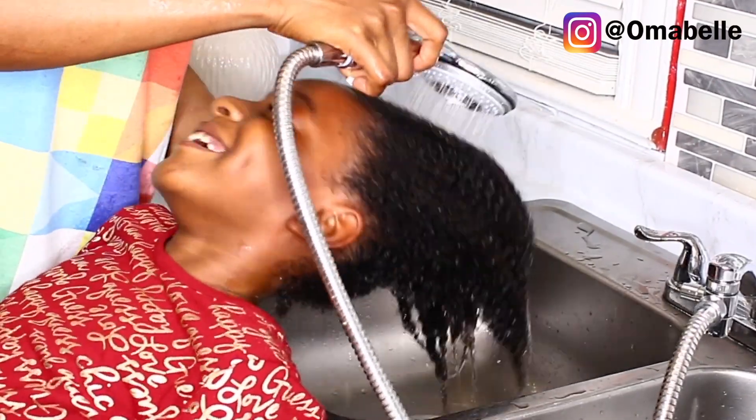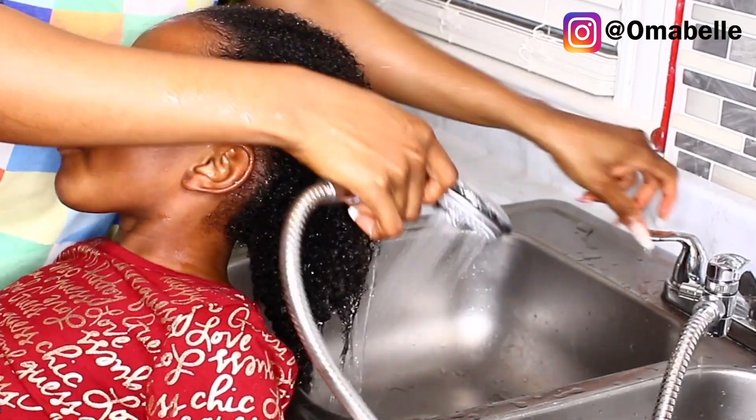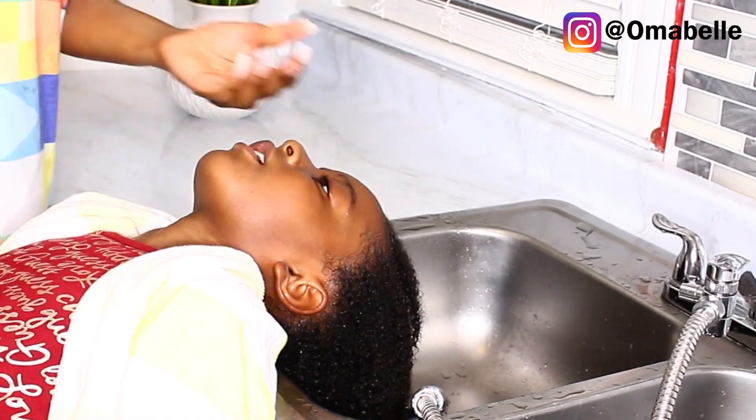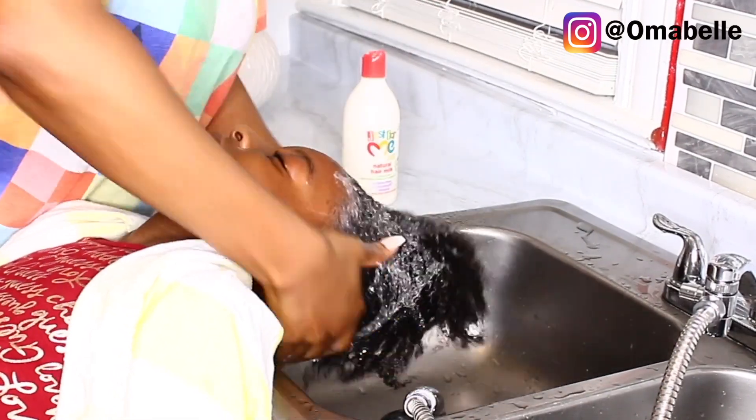She's laughing because she says what I'm using on her hair feels ticklish! But I went ahead and took out the aloe vera, then went in with just a little shampoo to shampoo her hair.